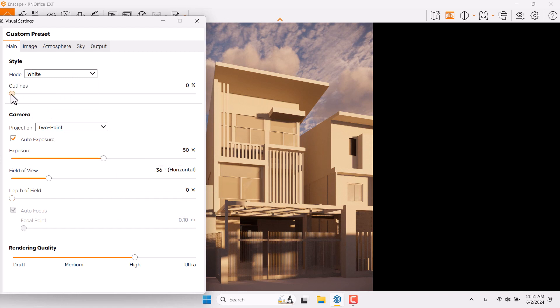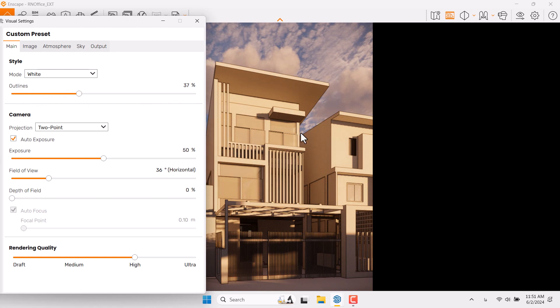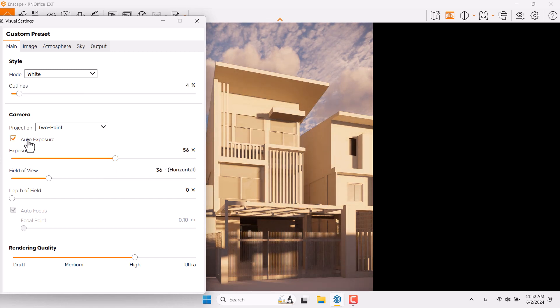If I increase the Outline, we get outlines like a hand-sketch rendering — interesting for some special projects, but I don't suggest it for all projects. Four percent is enough. I need to increase the Exposure; try to use Auto Exposure in most projects. I think 58 can be good.